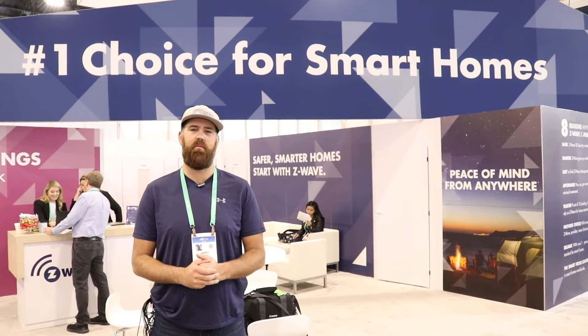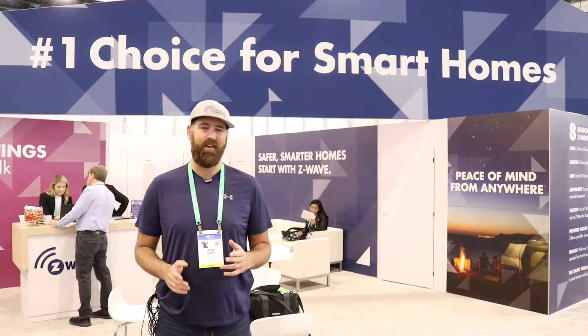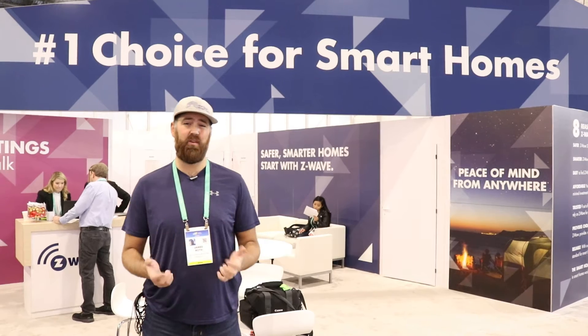Hi, I'm James with TheOneHourSmartHome.com, and today we're coming to you live from CES 2020. I'm here to answer one of the questions that we get a lot: What is Z-Wave? Z-Wave is a wireless home automation communication protocol.